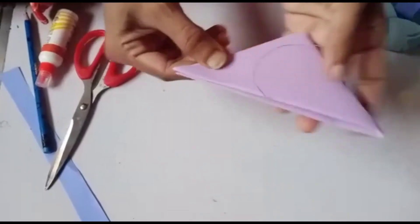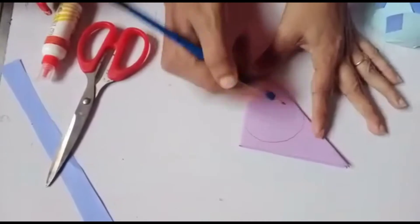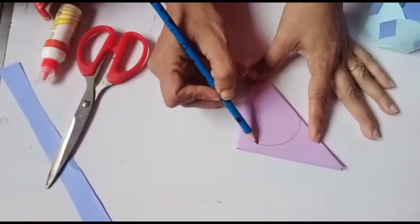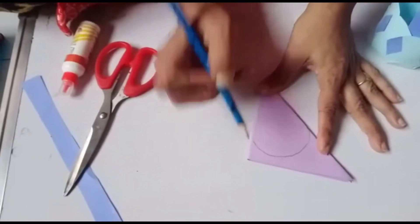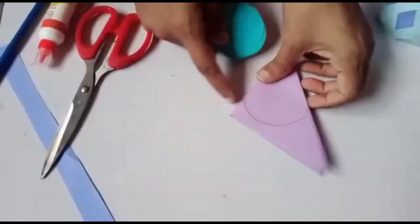Now keep the paper like this and draw a curve. Now cut it — when we cut this shape...